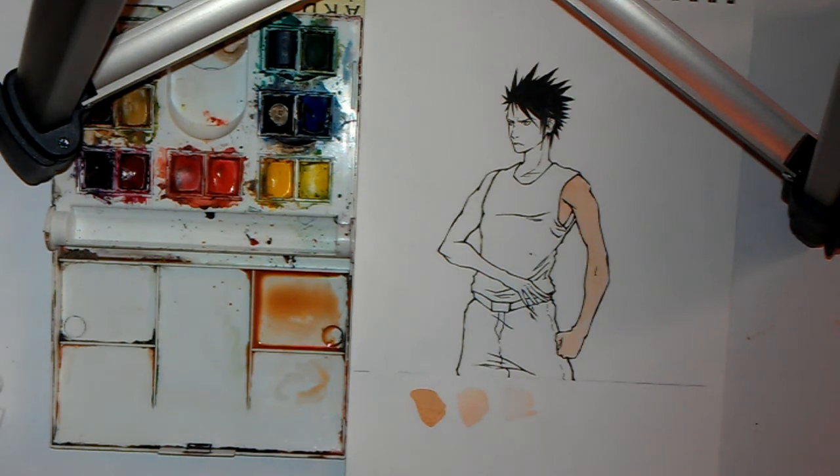I'm going to do the rest of these flat color areas in time-lapse, and then I'm going to move on to shading.